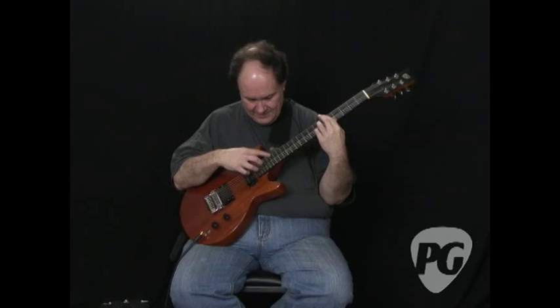Look for the column in the July issue of Premier Guitar and on PremierGuitar.com. I'm Pat Smith — I'll see you next time.